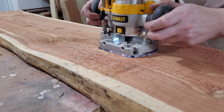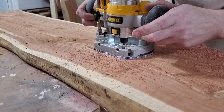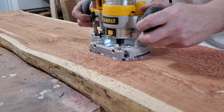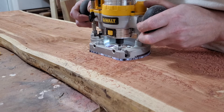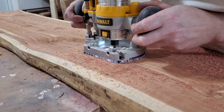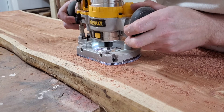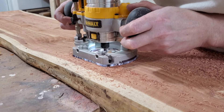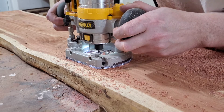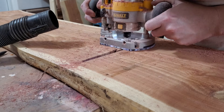This is a quarter-inch up-spiral bit that I chose to remove most of the material with. I could have used a bigger bit to remove more material, but I was a little worried that if I used a bigger bit I had more of a chance of catching or making a mistake. So I stuck with the quarter-inch up-spiral bit, and I'm using my Dewalt palm router with a plunge base.